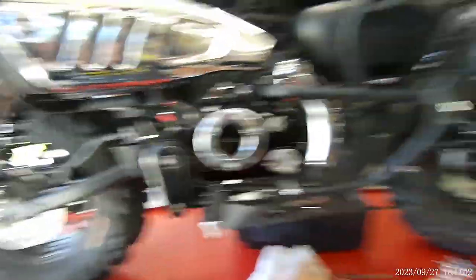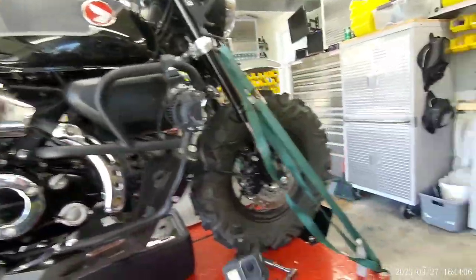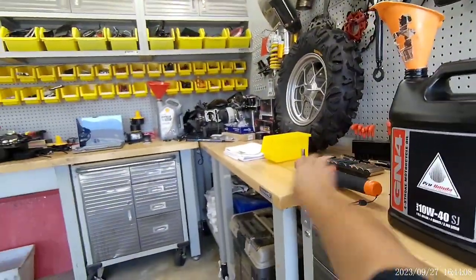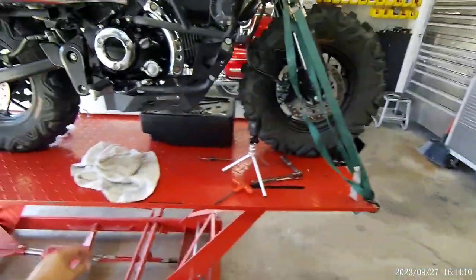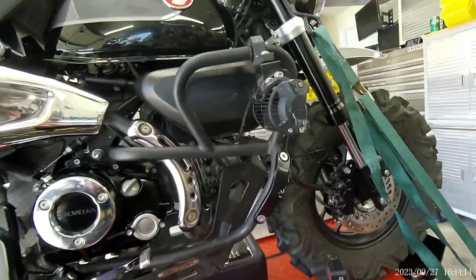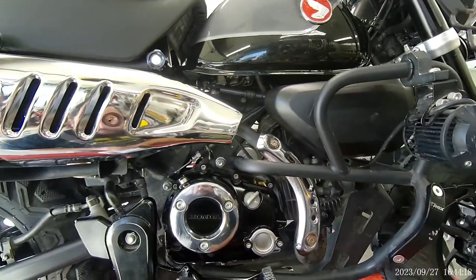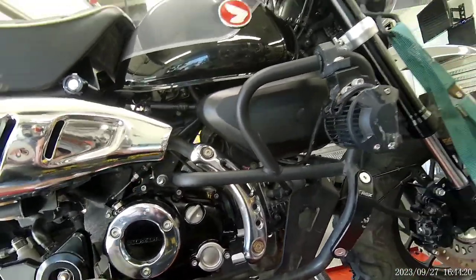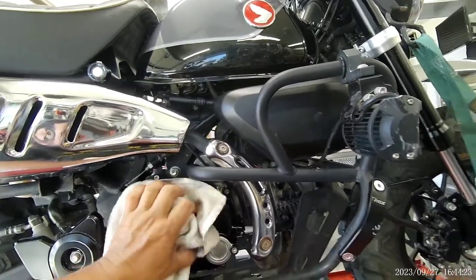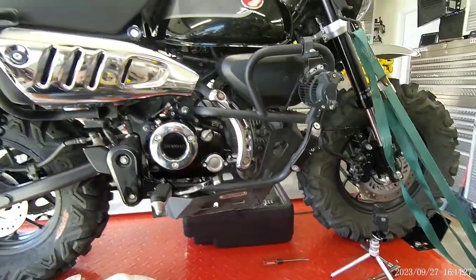I ride my bikes really hard. Because of that, I change my oil before the recommended change time and mileage. And there we go.